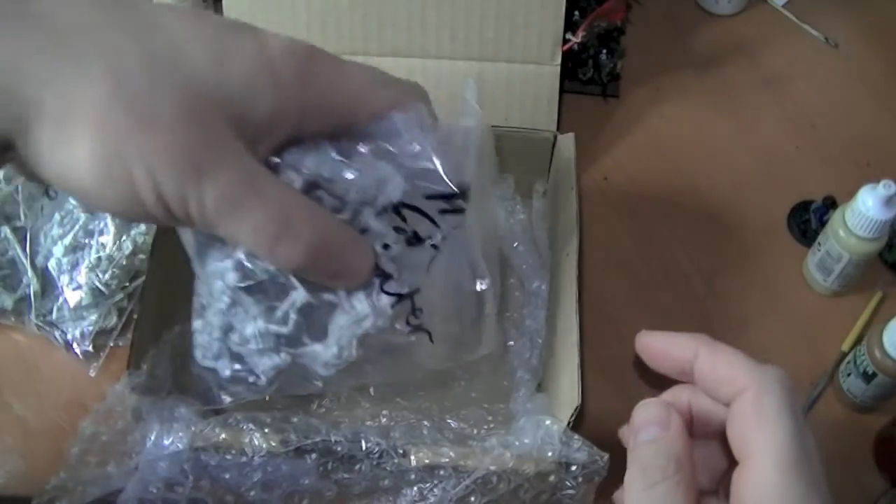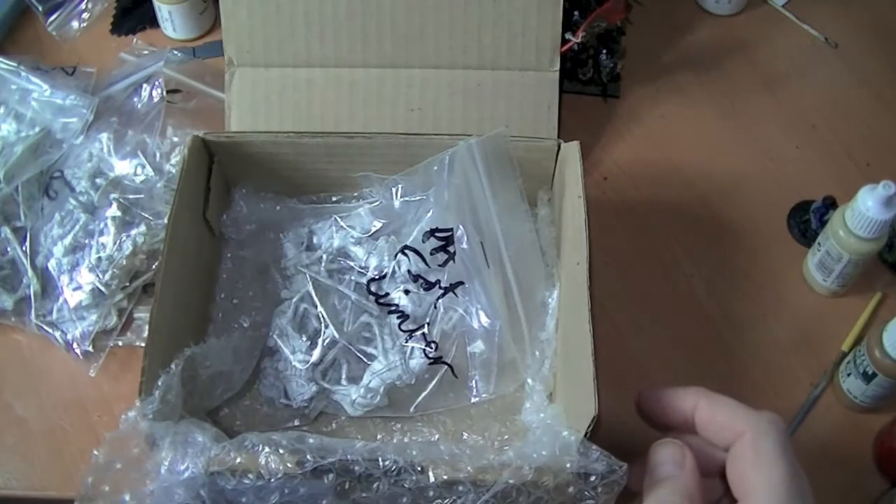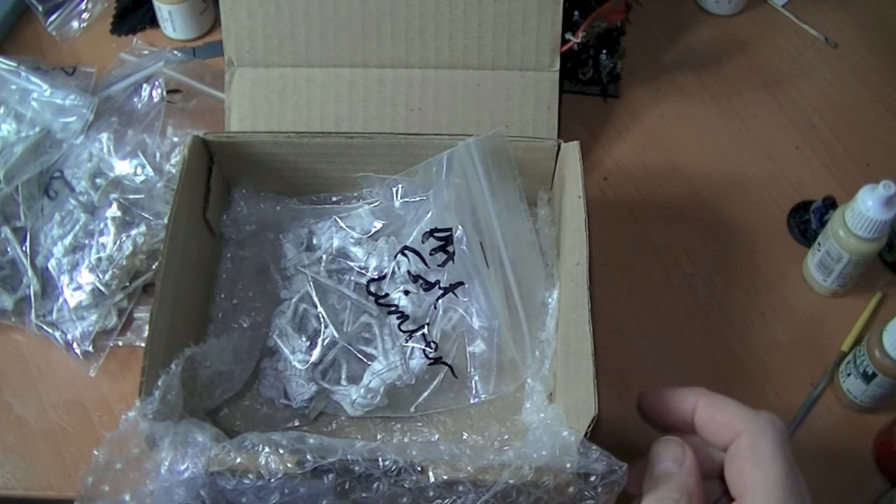All this lot is for May — for the May painting challenge. The next Napoleonic stuff you'll see from me will be in May. I'll be painting up the stuff I've just shown you: the rest of the Silesians, the artillery, the Ulans, and probably some of the AB miniatures as well. Thanks for watching, bye!